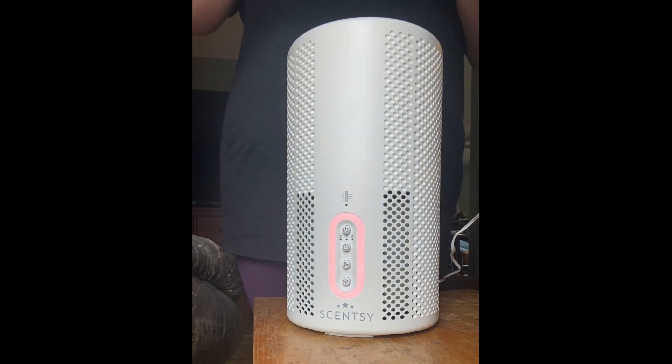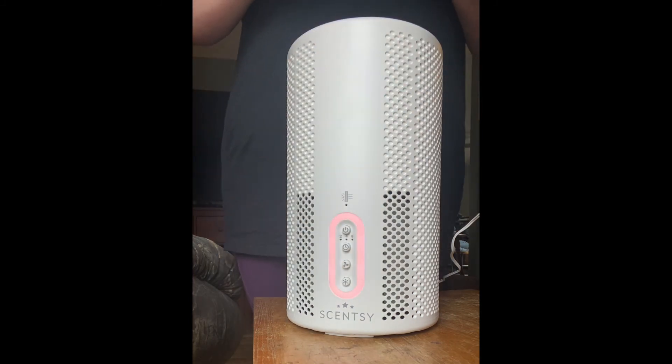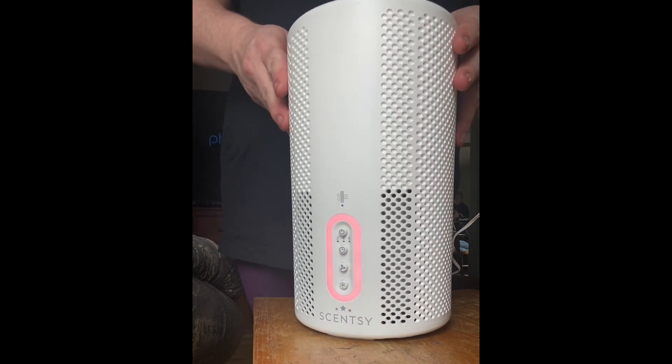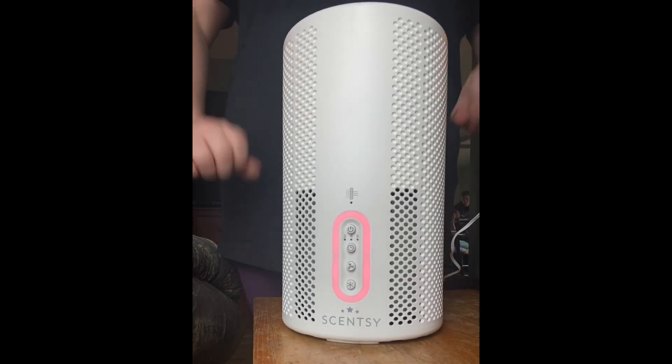I am using Snow Kissed Cranberry — this was a scent that came out last year and they brought it back this year in a pod. It smells super good. If you have any questions about the air purifier, let me know and I'll be happy to chat with you. Have a great day!